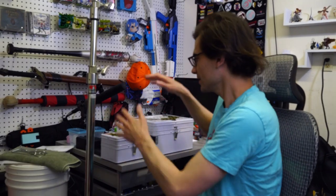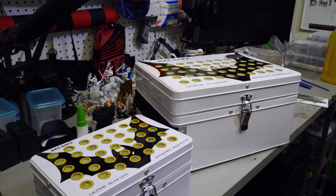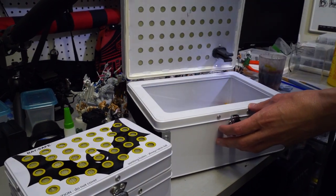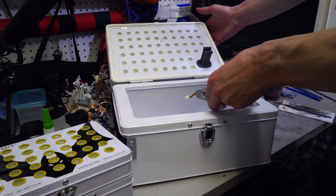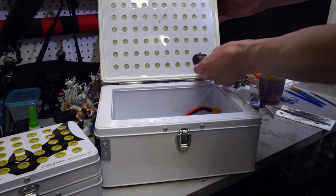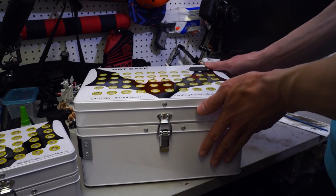Getting to the point — these are called BatSafes. Each size of these BatSafes — they have three sizes, the Mini, the Regular, and XL — has a different max capacity essentially. Based on the size of your batteries, you can add that up and it'll reach that safety range.